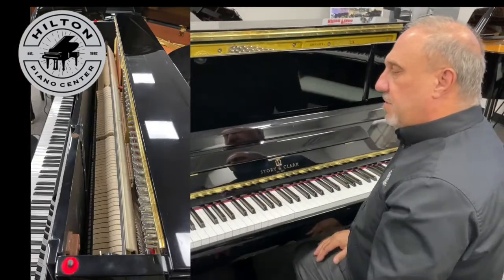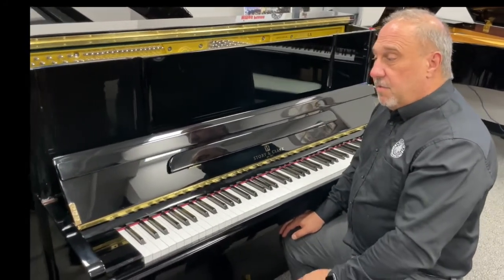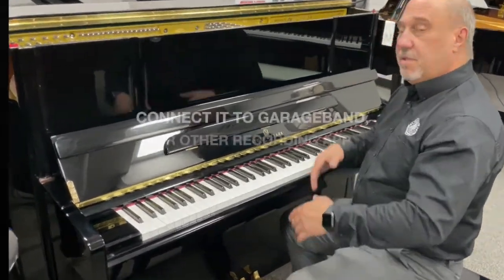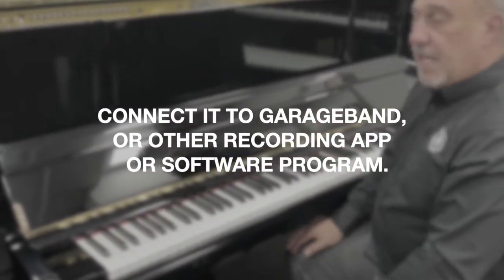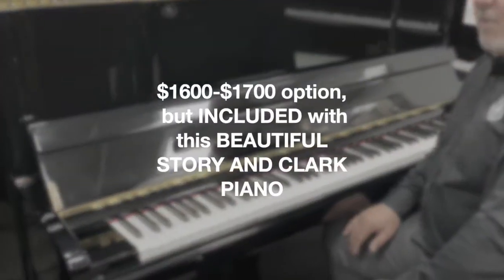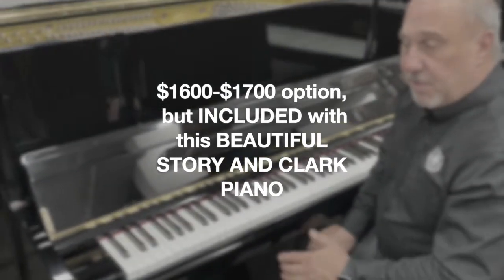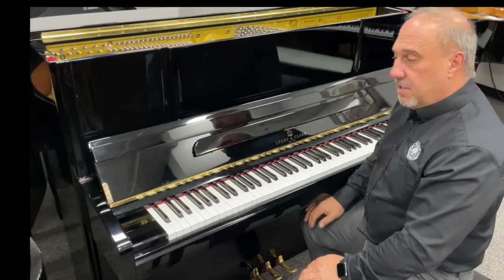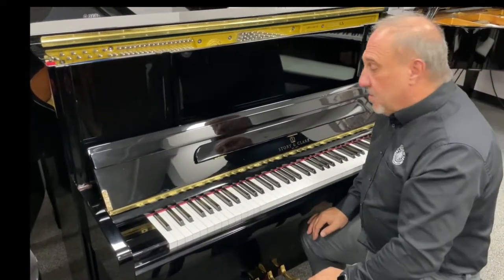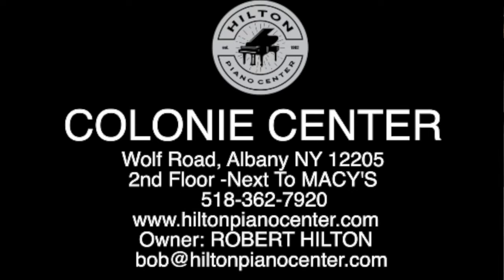This piano is in excellent condition with slow-fall fallboards — really very nice. If you're looking for a beautiful piano with something extra special, you can use this with an app like GarageBand on your computer or other available apps. We have an acoustic instrument with a MIDI connection — usually a sixteen to seventeen hundred dollar option — but it's built in on this piano. It's going to be a tremendous buy. Come check this used piano out at Hilton Piano Center, upstairs next to Macy's at Colony Center. We're here seven days a week, and I don't think this is going to last long.